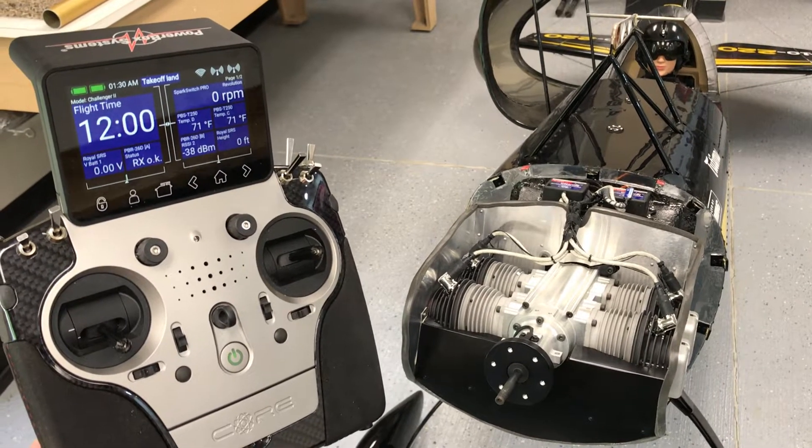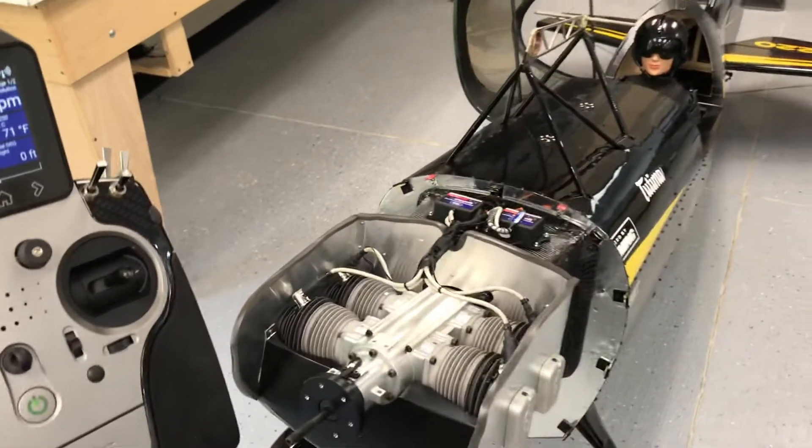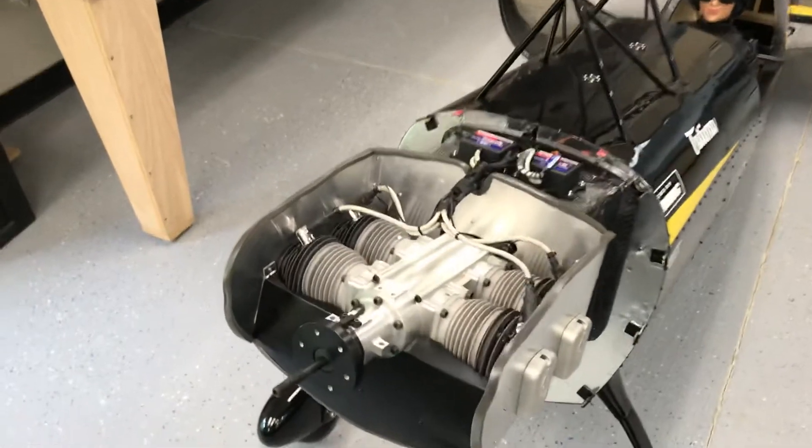For today's video we're going to take a look at how the PowerBox core and the sensors are integrated into my exclusive Vautobao 50% Challenger with the new Volokh 280 four-cylinder.